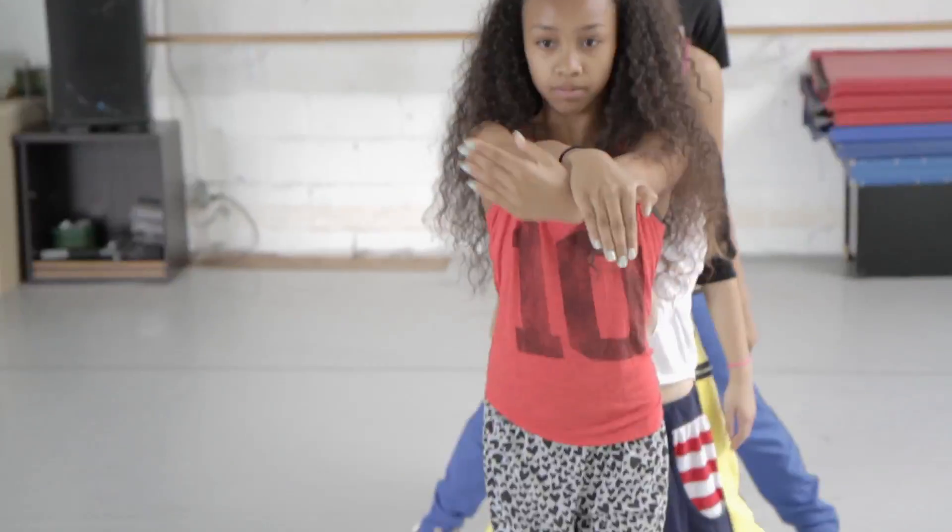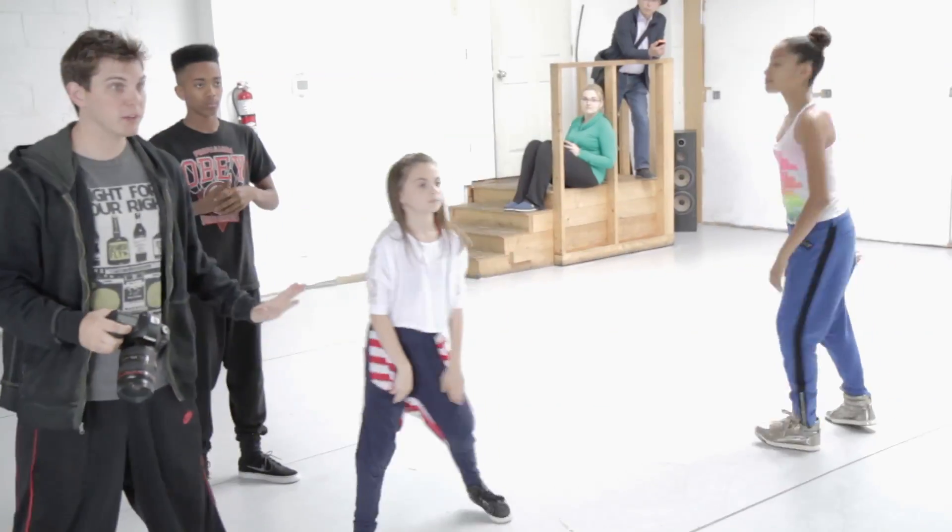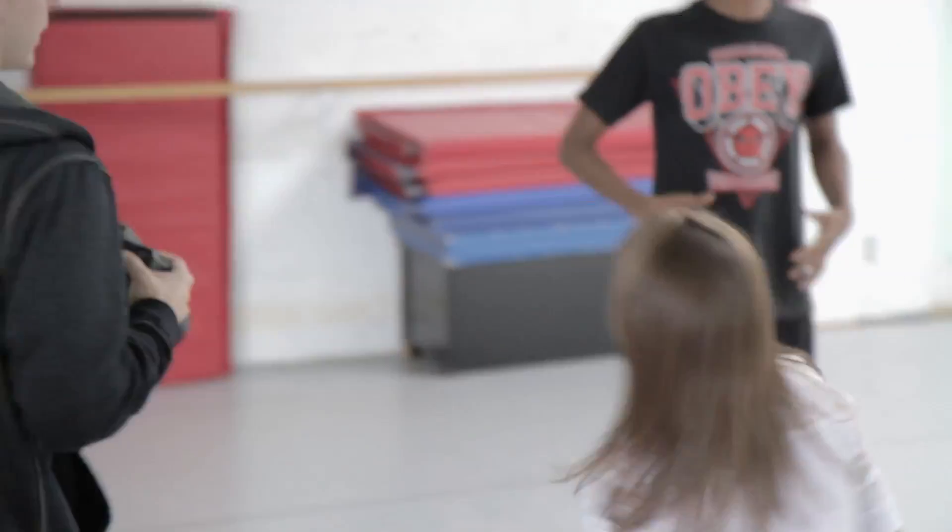The hip-hop Halloween dance is very upbeat and so fun. Whatever your step may be, you have to move to the side and then it has to be a sharp turn. It's going to be a hot number — I'm really excited about doing this one.